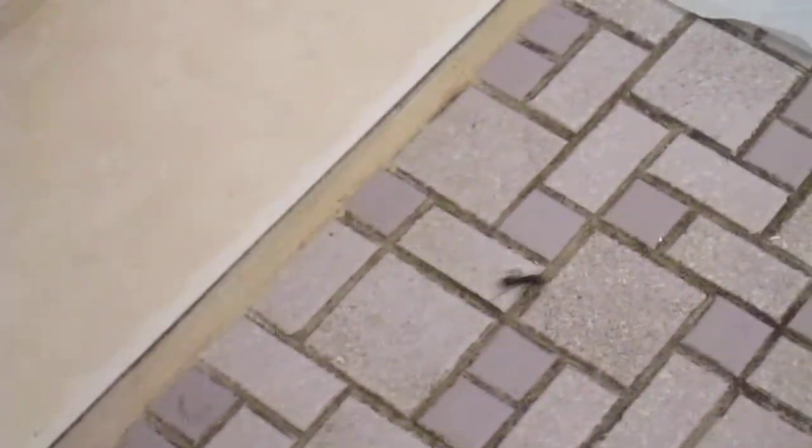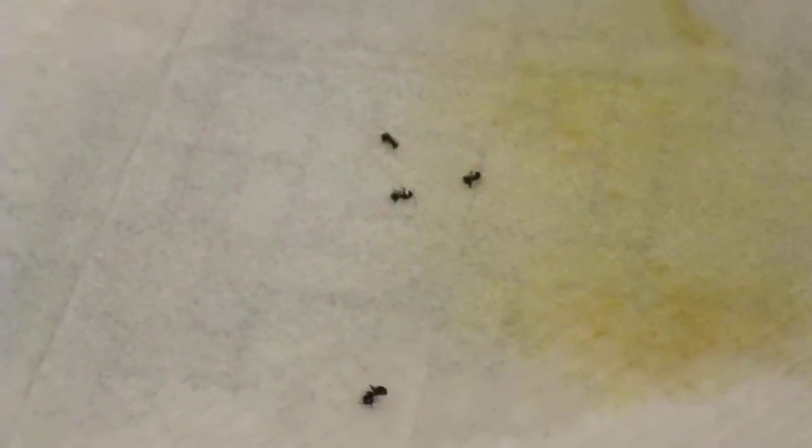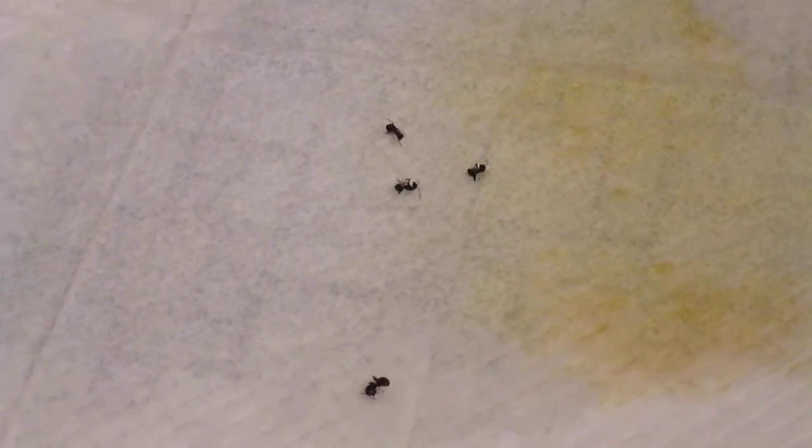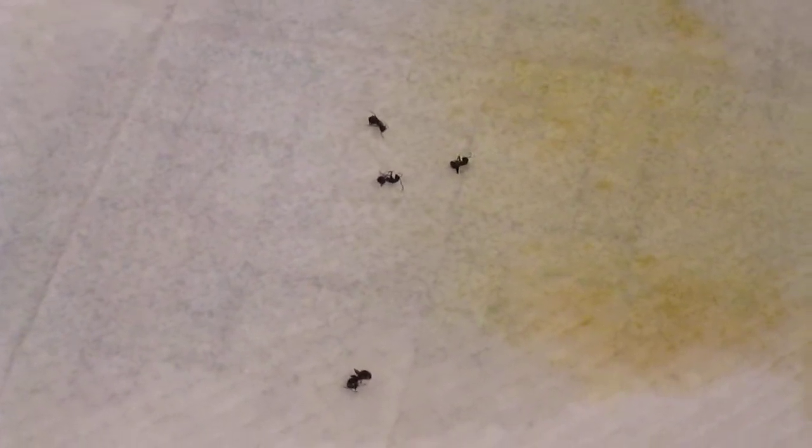So somehow they're attracted to the ammonia — that's what I've found so far. I'm gonna end this video and make another video with the container so I can show you guys how many I can actually kill in just a few hours.